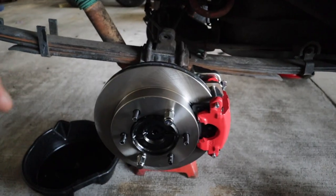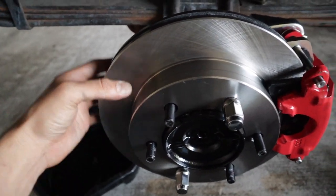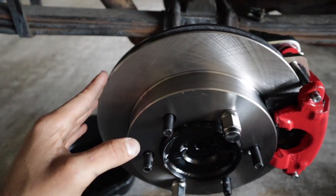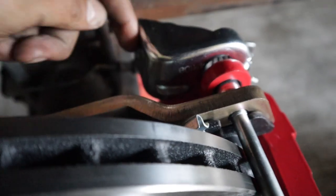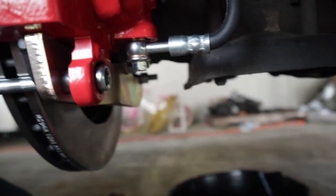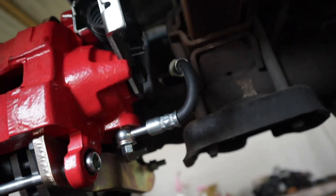Now I can talk about the routing of the brake line. I was originally going to put the brake caliper on the backside of the rotor — this kit lets you put it on the top, sides, bottom, any side; it's all personal preference. I decided to go with the front because routing the brake line was a lot easier and more comfortable. You can see I bent the brake line through here, connected the lines — everything looks nice and clean and the line is not too kinked or stressed.